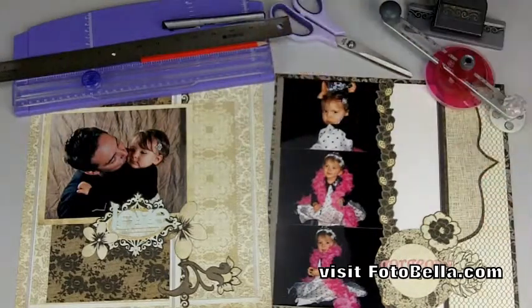With the collection you'll receive all the paper that you see in these two layouts as well as lots more. In order to put together these layouts with me you'll need a few other supplies along with your paper and stickers.